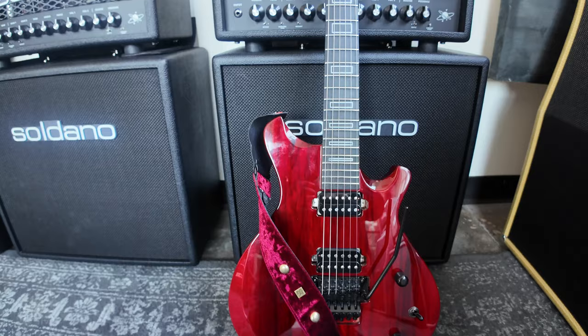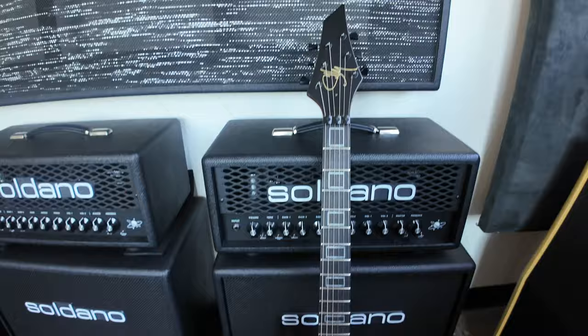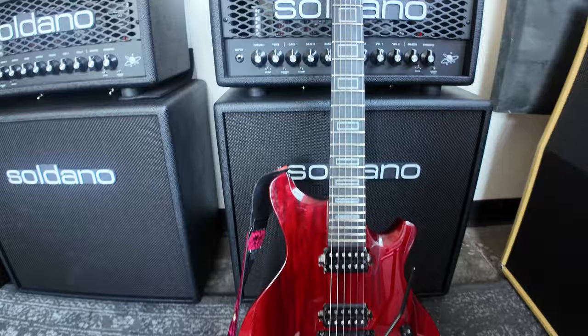There might be plans to make it available in the Conspiracies series a little later on. So this is pretty much a perfect pairing — the Sully Guitars ASTRO through the Soldano ASTRO 20.